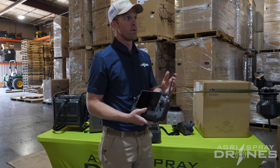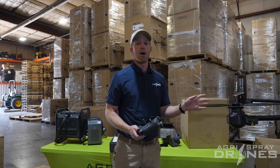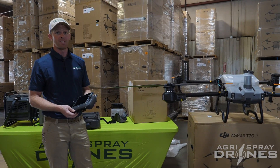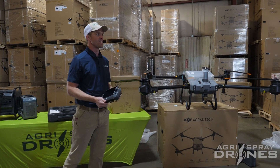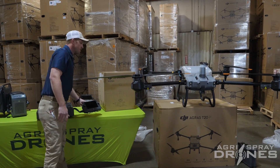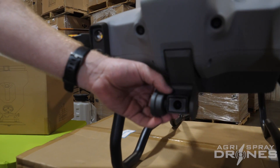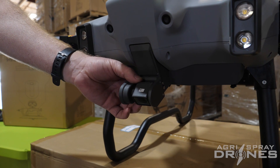The range on these is amazing — we've tested the T40's range and it's crystal clear camera out to a mile. As long as you can see the drone, you'll be able to see the camera with no problem, which is unique in the sprayer drone space and something only DJI has. The T20P, being the little sister of the T40, means the range, camera, and everything is going to be exactly the same. This is a 12-megapixel camera on a gimbal, which is also unique to the spray drone world — only DJI has that.